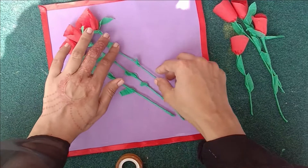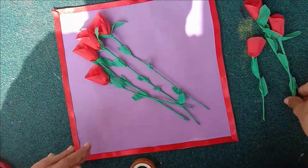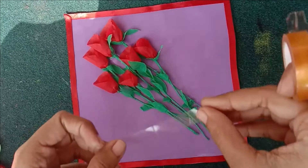Then you have to put the flowers which is our foam sheet, and you have to put the pom pom in front of you and adjust it.